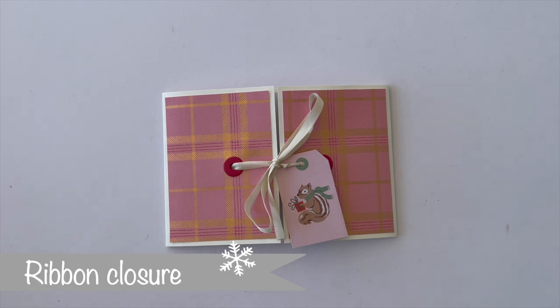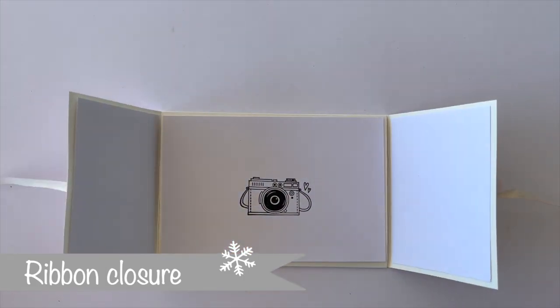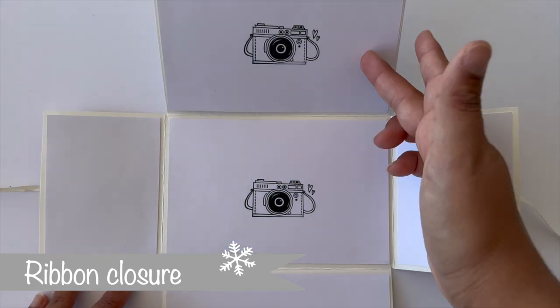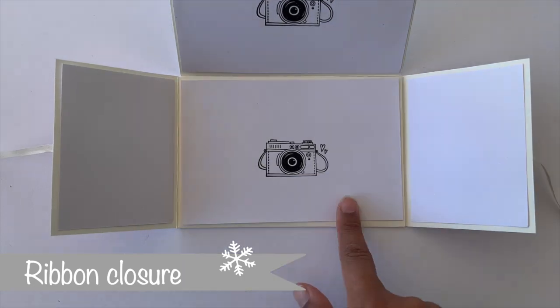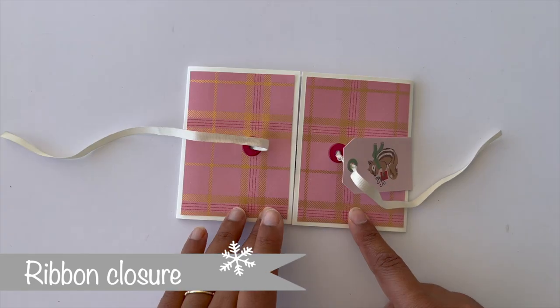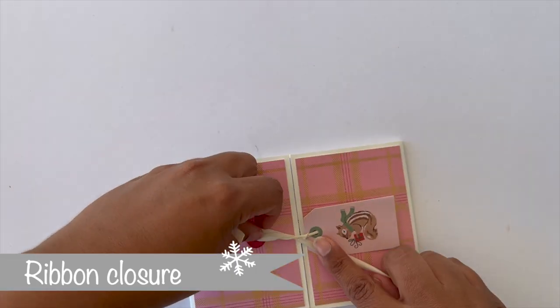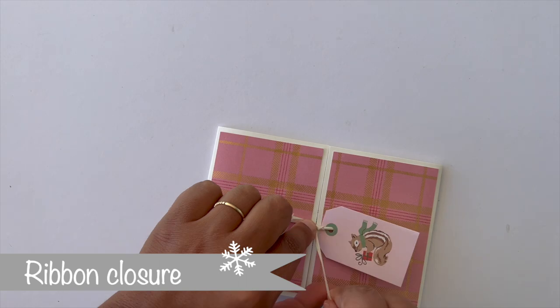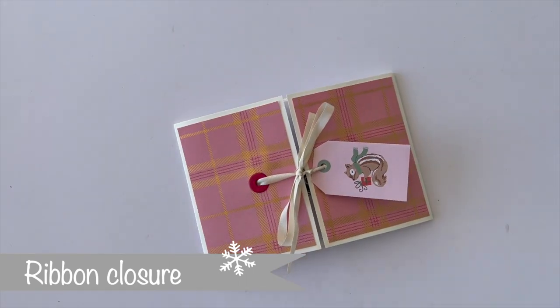The next style with a ribbon closure is this gatefold add-on style. I just added two white eyelets and the ribbon, and then you can untie the ribbon closure to open it up. There are also flaps opening to the top and the bottom, giving you room for five 4x6 inch photos. For the gatefold sides, I'll probably use them for journaling instead of adding photos, but you could of course add photos too.